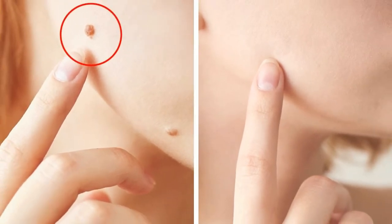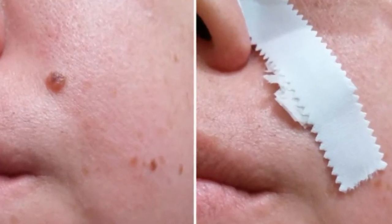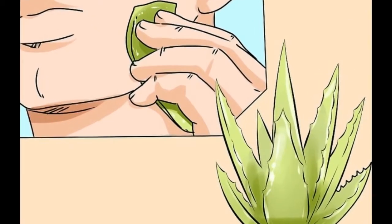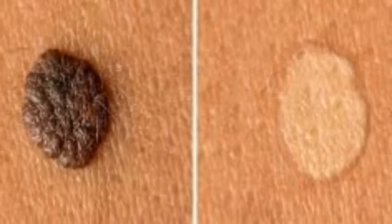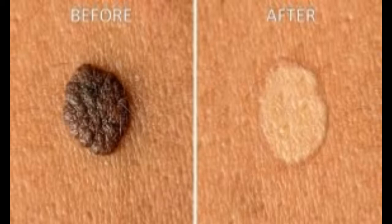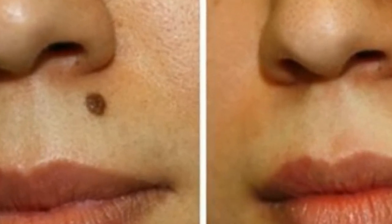Tips to Preventing the Reoccurrence of Moles. Those with sensitive skin should be careful when applying one of these topical solutions. If you have any negative reaction, stop using it. Avoid excessive exposure to the sun. Apply sunscreen with high SPF if your plans will take you outdoors for a long period of time. Never scratch or pick at moles. Never attempt a do-it-yourself surgical removal. Avoid tanning beds. Eat plenty of foods high in potassium and citric acid — these two compounds can inhibit mole growth and can reduce ones already present.